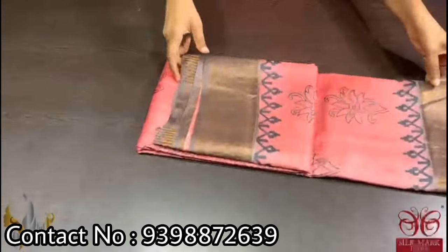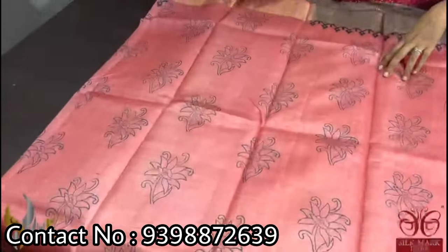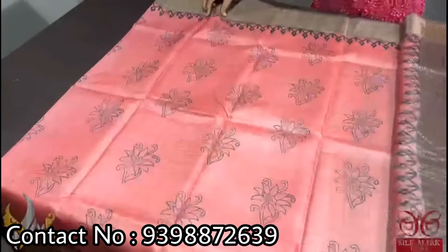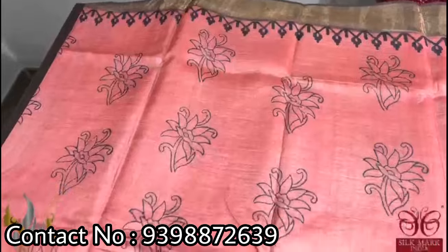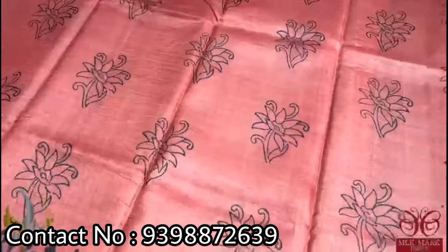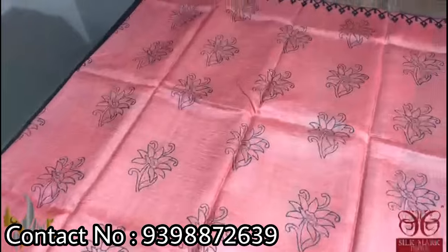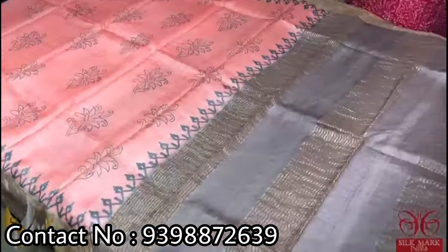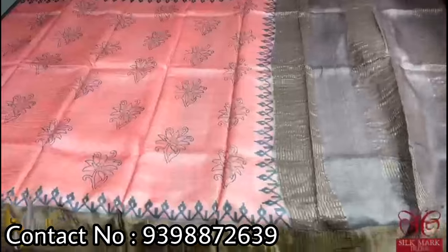Pure Tassar silk saree, premium quality hand block printed with zari borders done on a premium acid washed boiled Tassar fabric. A very pretty beautiful peach color saree — a reddish peach very different color — with printing in floral design done using black, and we have brown borders. The borders are very contrast and the combination is also unique here, with pallu and blouse piece in border color. The saree comes with authentic silk.